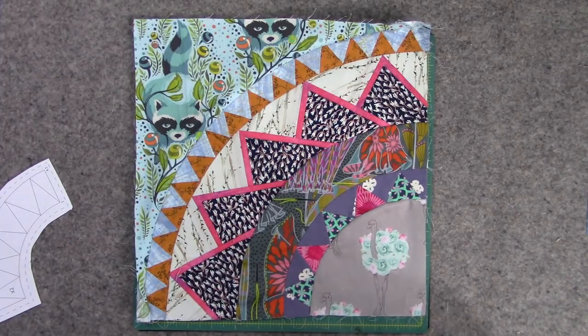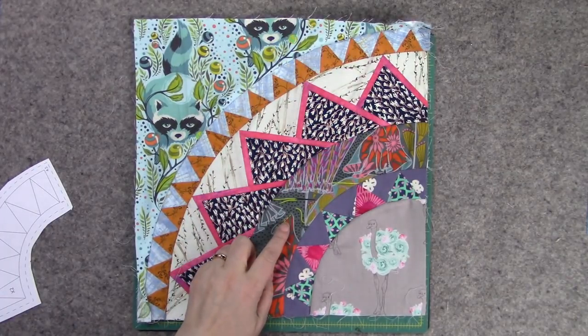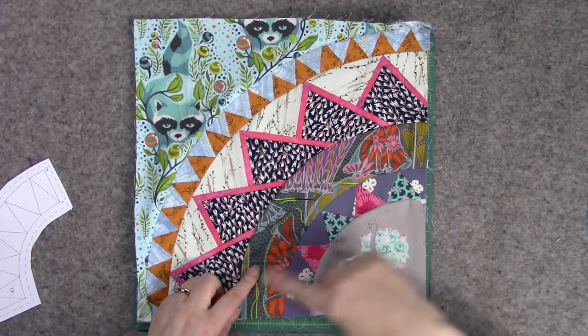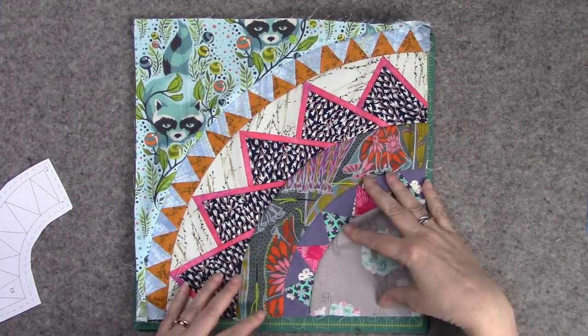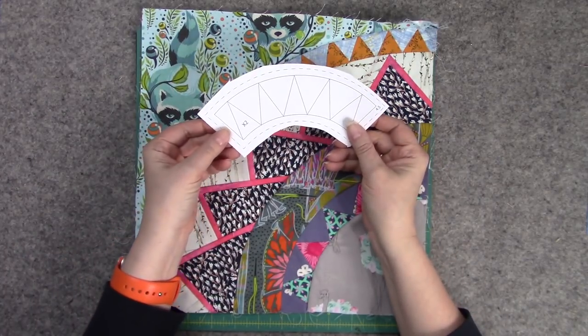Hi everyone, it's Lynn from The Stitch TV Show. This is some stuff that I've been working on. I've been doing these blocks — they're New York Beauty blocks, so essentially it's curved piecing, but all of these strips are paper pieced. You've probably seen them behind me on several different shows, but essentially this is what it is.